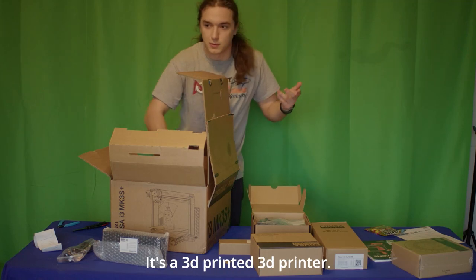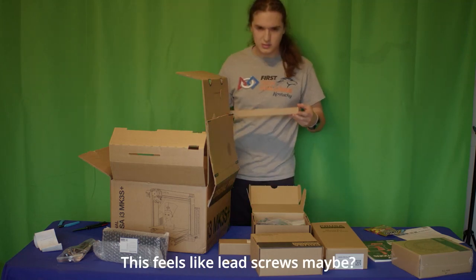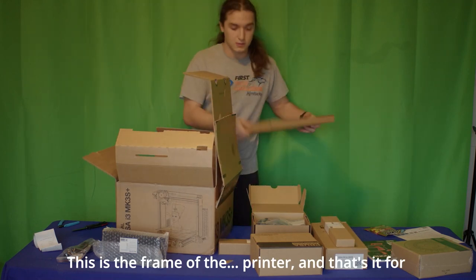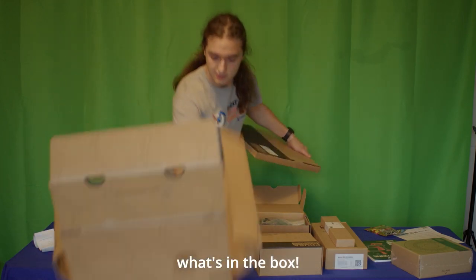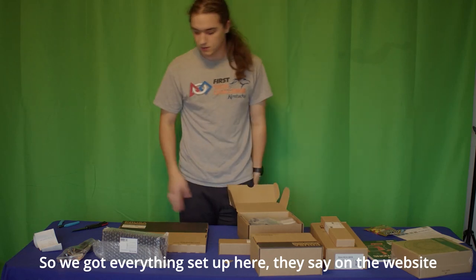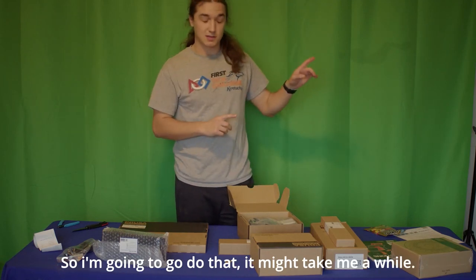That's pretty cool — it's a 3D printed 3D printer. There are also what feel like lead screws and the frame of the printer. That's it for what's in the box. They say on the website it should take about six to eight hours to build, so I'm going to go do that. It might take me a while.